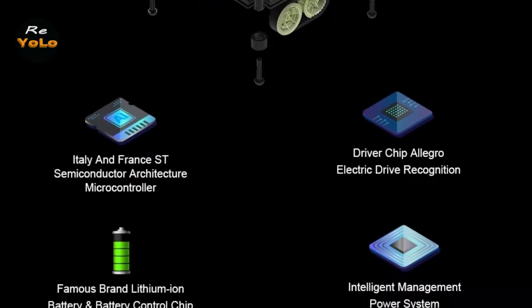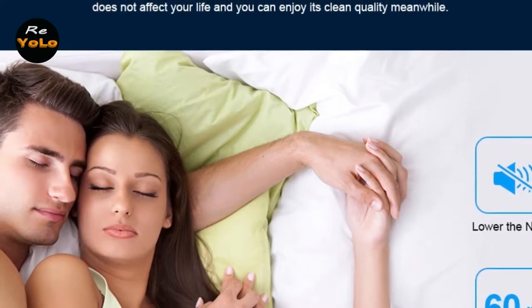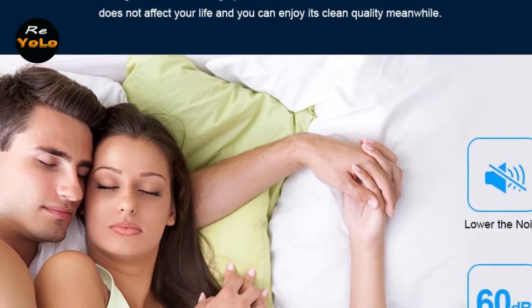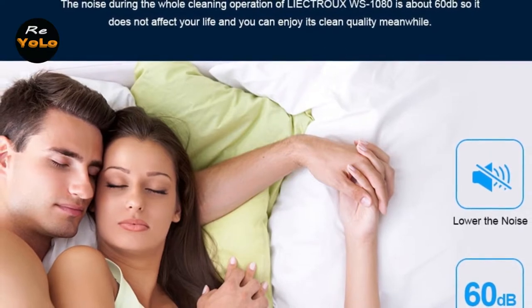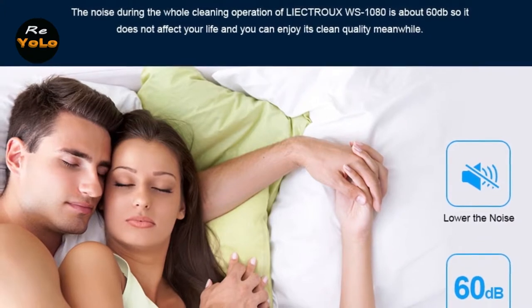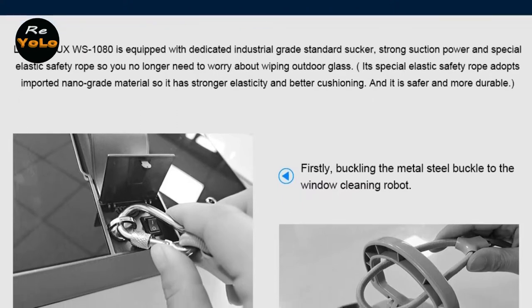Beyond that, the WS1080 has two types of built-in intelligent sensors. One is the laser sensor that detects edges, so the robot can work on frameless windows and glass doors. The other is the pressure sensor, which monitors vacuum status in real time. By pressing just one button, the WS1080 can intelligently schedule the most effective cleaning route, detect window edges, and automatically clean the whole window. The owner can also manually control the robot using the remote controller.